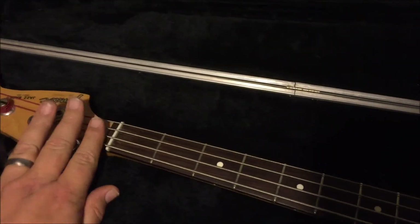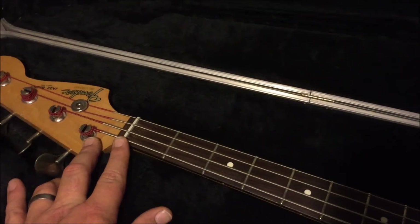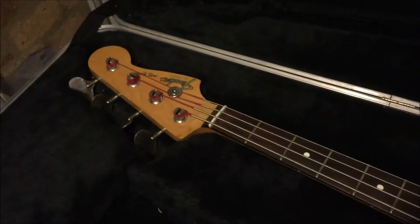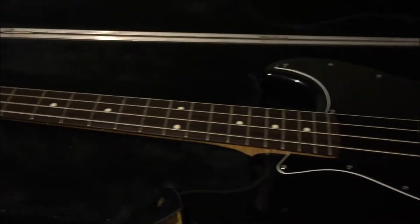I turned the nut around. Actually, I think we broke the nut when we were taking it out and I had to cut a new one. I didn't have files, so I literally used the strings of the bass to cut the slots in the nut, which took a lifetime, if I remember correctly.